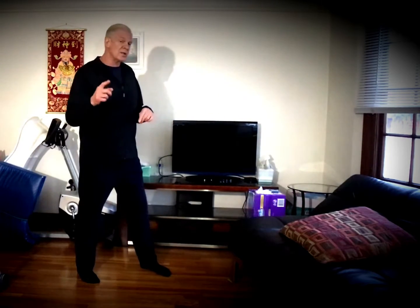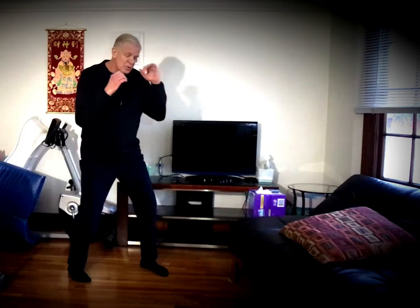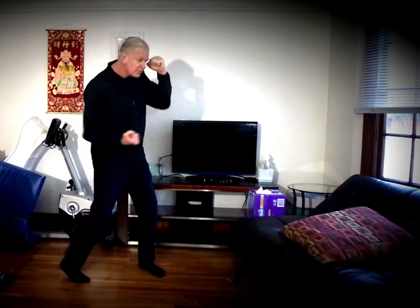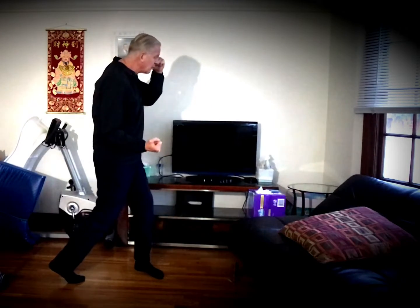First of all, before we get into the Wing Chun Punch — if I'm in a fighting stance in a neutral bow and I'm up tight and close, I'm going to drop down and bang, there's my inverted body shot. A lot of people say, oh that's boxing, that's an uppercut. It could be, but that's what I'm going to use for power range when in tight.